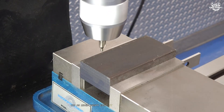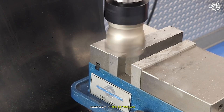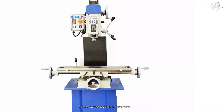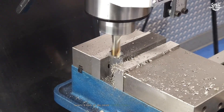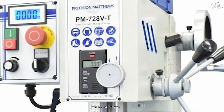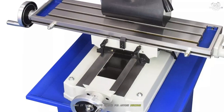The PM728VT also boasts a digital depth readout, making it easy to achieve precise depths and repeatable results. Maintenance is straightforward, with accessible lubrication points and a comprehensive manual. The machine's versatility is unmatched — whether you're working on intricate prototypes, custom parts, or small production runs, the PM728VT delivers professional-grade results every time. Its quiet operation and minimal vibration make it a pleasure to use, even during extended sessions. While the PM728VT is an investment, its performance, durability, and precision make it the ultimate choice for anyone serious about milling.